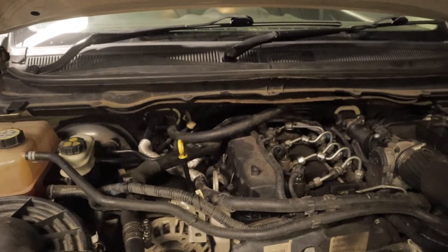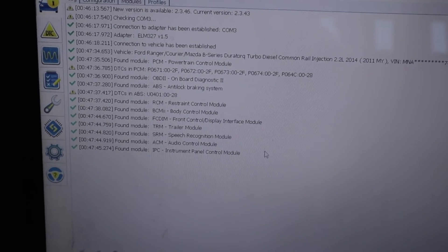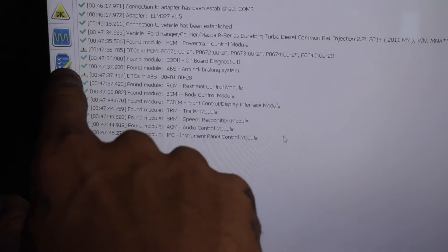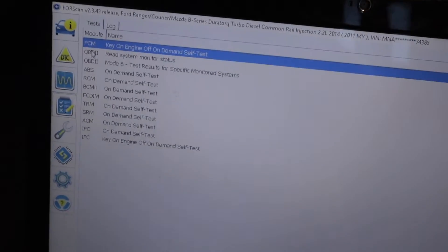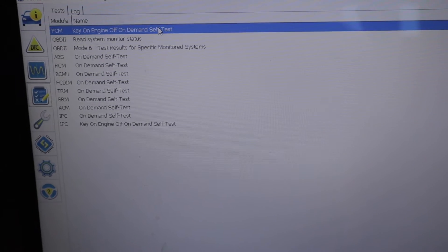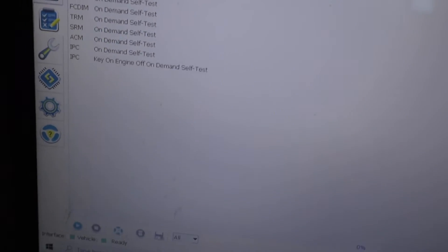Just going to jump on FORScan now and show you how to load that up. With FORScan loaded up and connected to the PCM, you want to click on this tab right here, which allows you to go to these various different tests. The one that we're going to be doing is the key-on engine-off on-demand self-test. You want to tap on that until it becomes blue, then scroll down to the play button and click on that.